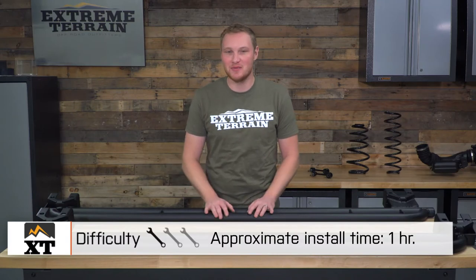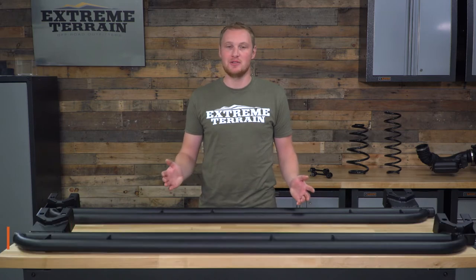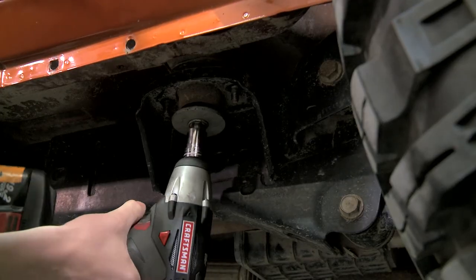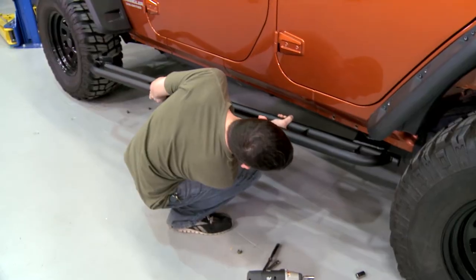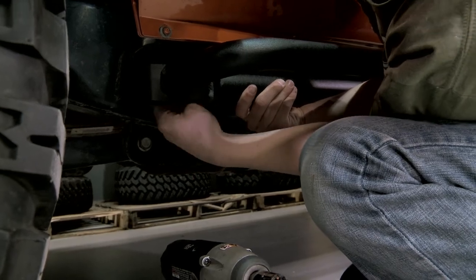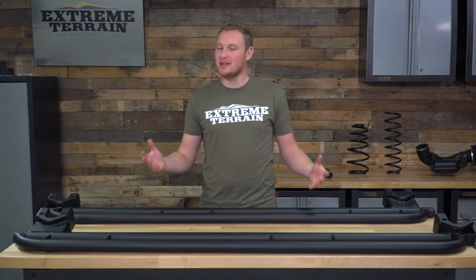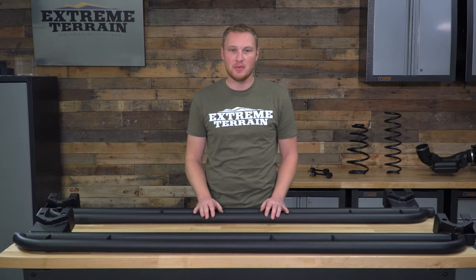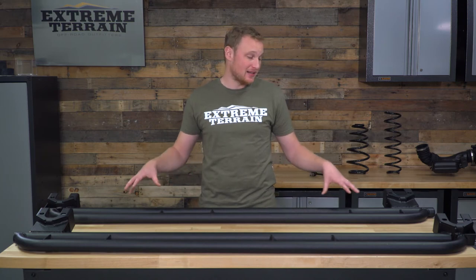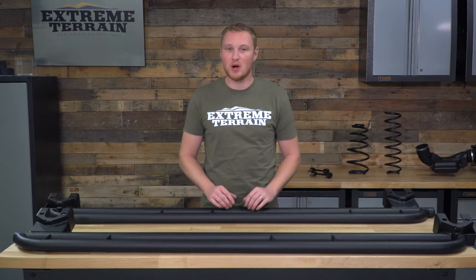The install for these is a very simple one out of three wrenches and you're going to be able to get it done in your driveway in just about an hour. All you need to do is remove the four body bushing bolts that are existing in your JK right from the factory. Once you have those removed, you'll set your rail up into place and replace those four bolts, torquing them down. All you're going to need is a 13-millimeter socket. Now, these are a little bit large and do have a little bit of weight to them. You can certainly wrestle them up into place by yourself and get those bolts started, but it will be helpful to have an extra set of hands around or a tall set of jack stands that you can rest one end of the rock rail on while you are getting the bolt started on the other end.